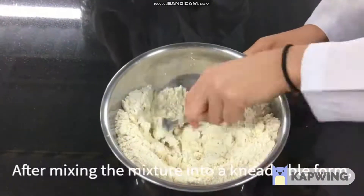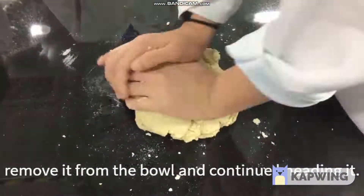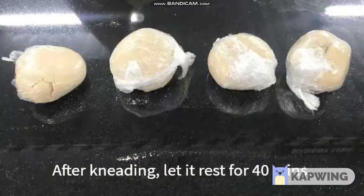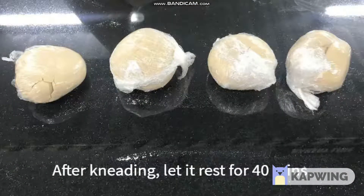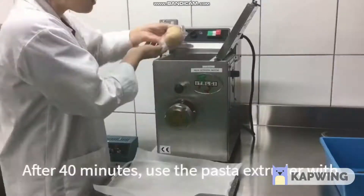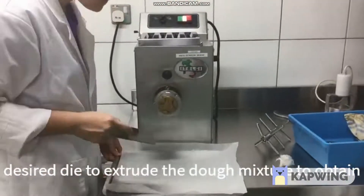After mixing the mixture into a kneadable form, remove it from the bowl and continue kneading it. After kneading, let it rest for 40 minutes. After 40 minutes, use a pasta extruder with the desired die to extrude the dough mixture to obtain the pasta.